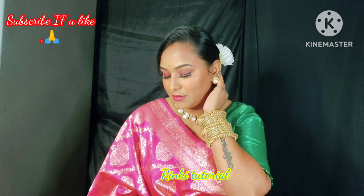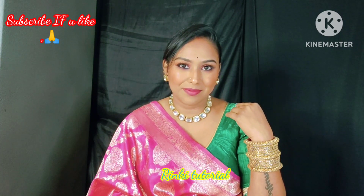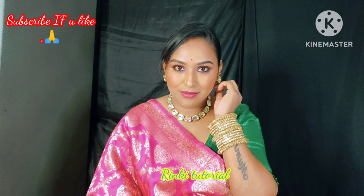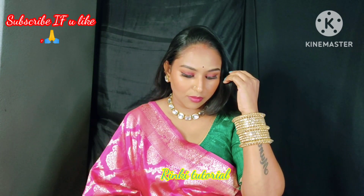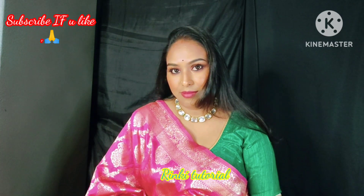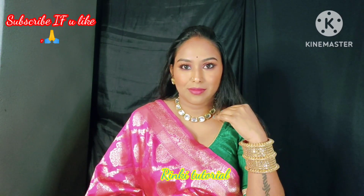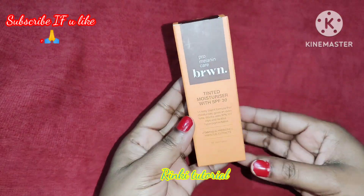Hi guys, welcome back to our channel Rinky Tutorial. This is me, welcome to another exciting video. How are you all? I hope you all are doing well. After so many days, I am sharing a tutorial with you. This is a very requested video and it will be very helpful for you, so let's start this video.